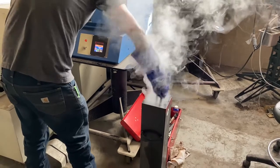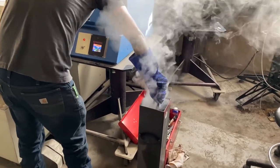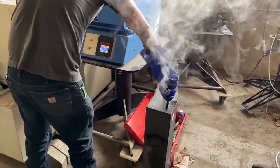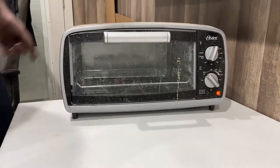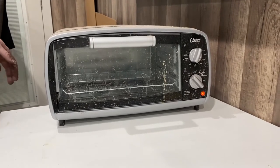Do this part in a wide open space as you can have a flare-up and you do not want to burn your garage down. We did two tempering cycles at 400 degrees for two hours each. Be sure to let the blade air cool in between tempering cycles.